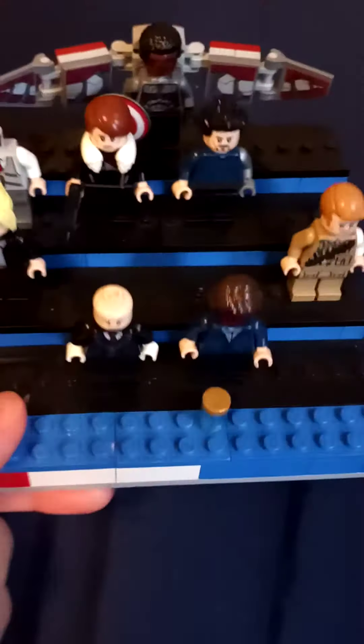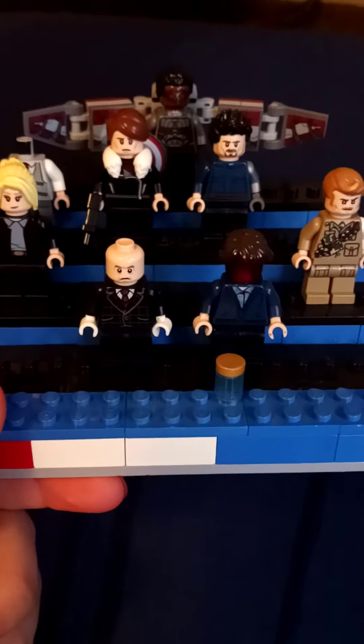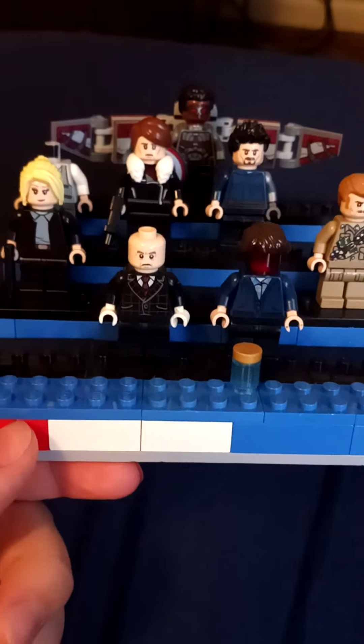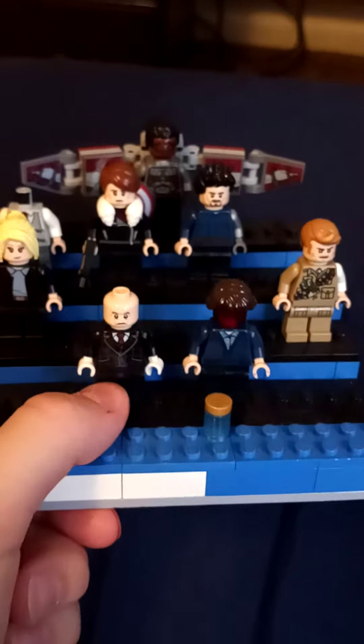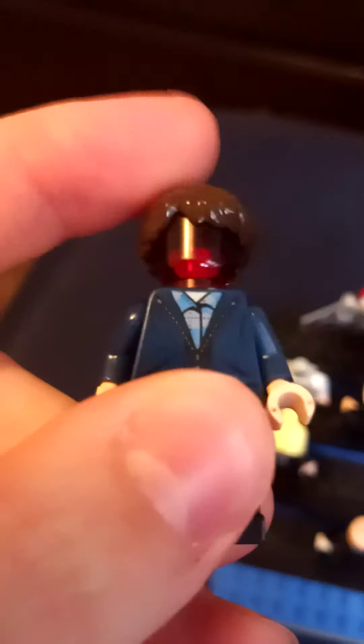Hey everyone, welcome back to another video! Today I'm showing you guys these customs that I made: Falcon, and I'm the Soldier, there's Bucky, Baron Zemo, Sharon Carter, Bucky's — I mean Baron Zemo's butler right there — John Walker, and Karli Morgenthau, which is this one, but she doesn't have the head yet.